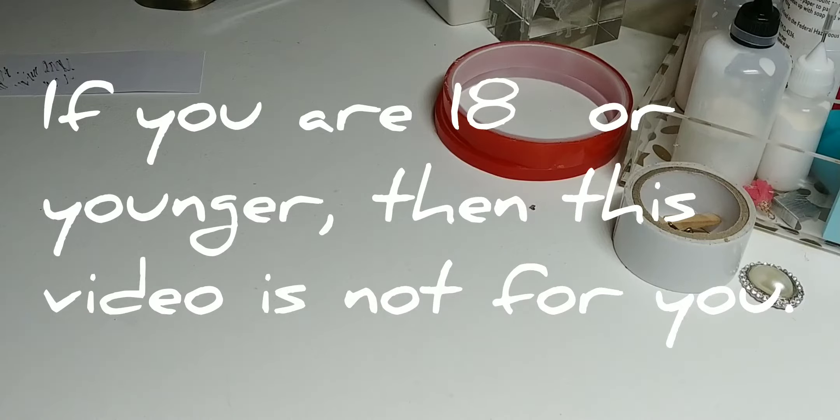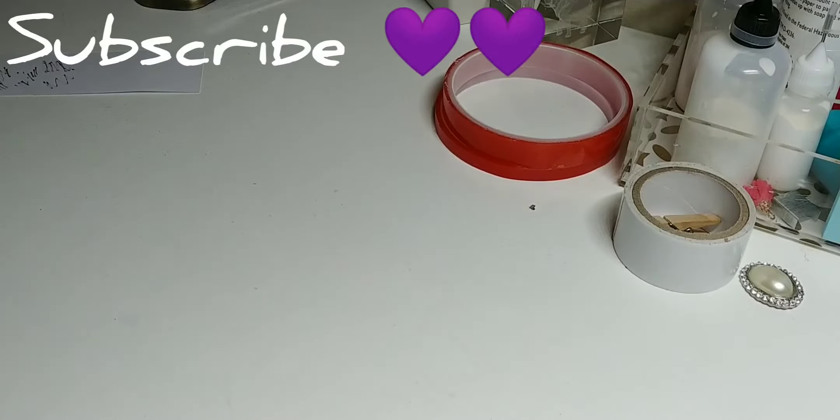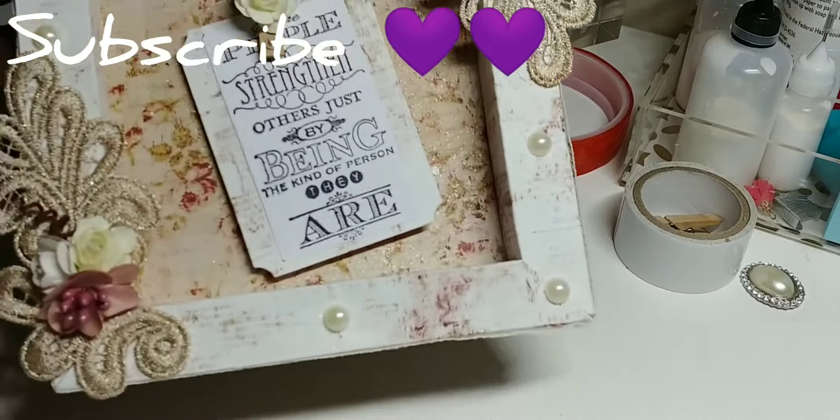Hey everybody, I'm back with Tiffany McGill's Coffee Cake and Crafting over on Facebook's 52 Weeks of Projects. This is week number two, which is a shadow box, and here is what I made.